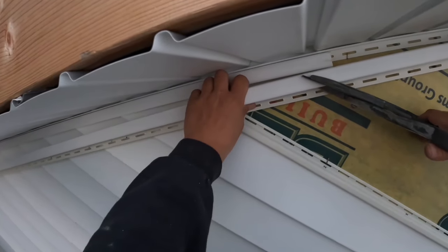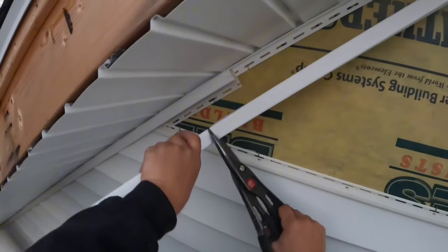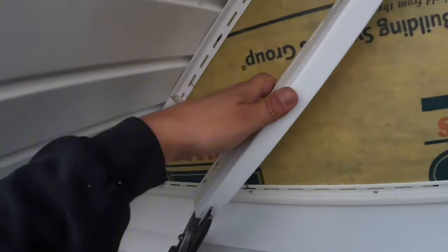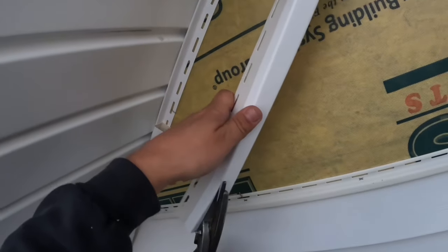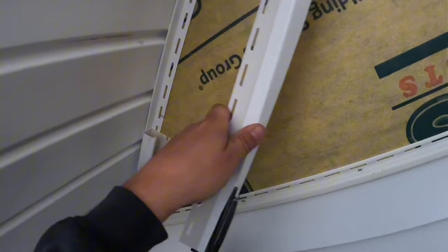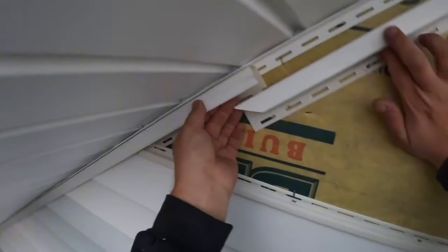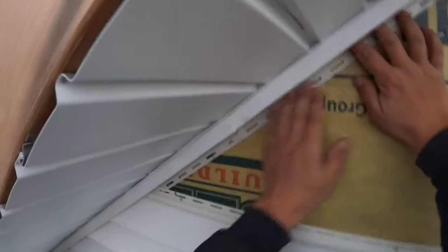I'm going to repeat the process right here, and once again I'm making sure that the inner cut in the trough goes further than the face cut so that it doesn't get hung up on the nail fin of the other J-channel that's already on. This one I just angled a little bit so I didn't have to pinch it.